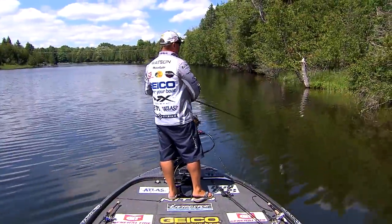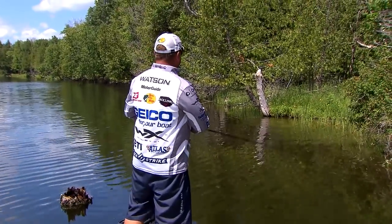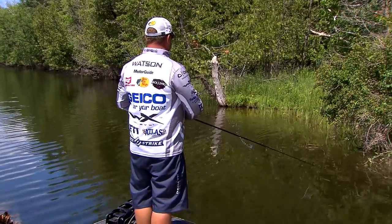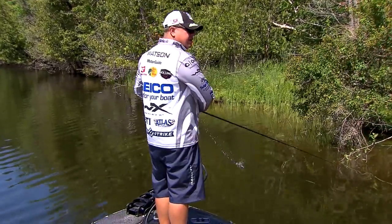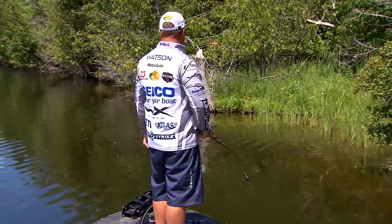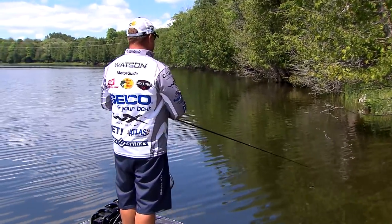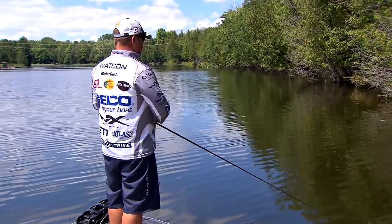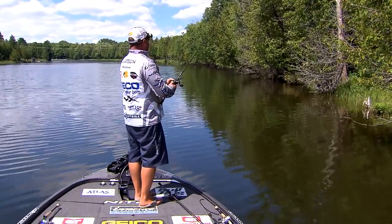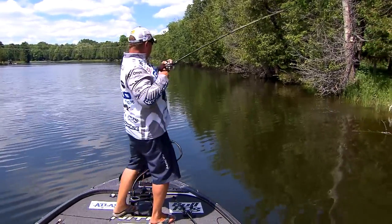I fish a lot. I hear guys at tournaments and smaller buddy tournaments saying, man, I had some really good blow-ups today, but I just couldn't get them hooked. I always like to listen to what people are saying and kind of weed through the BS. But when so many guys are saying they're having a hard time catching them and getting a lot of bites like that, it tells you something.